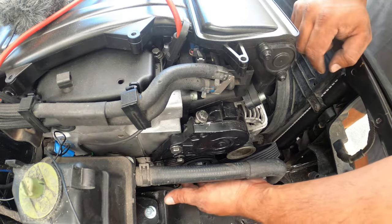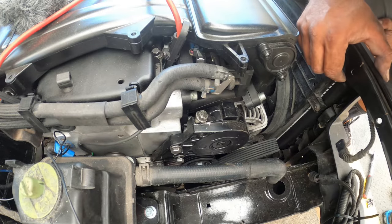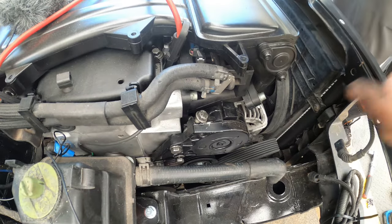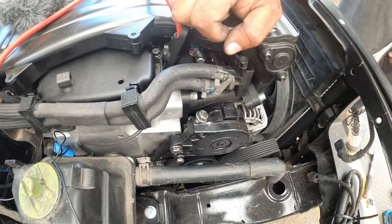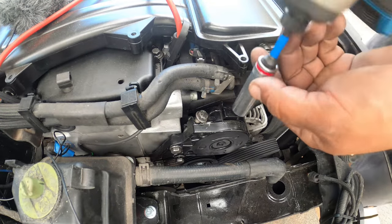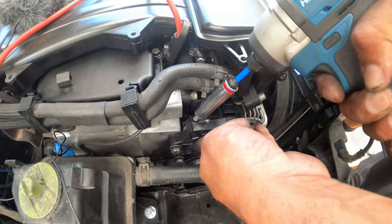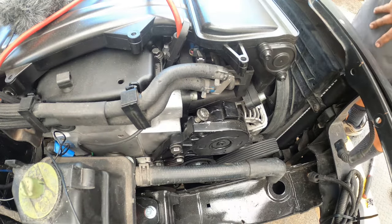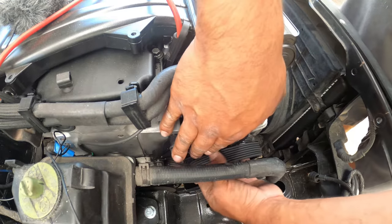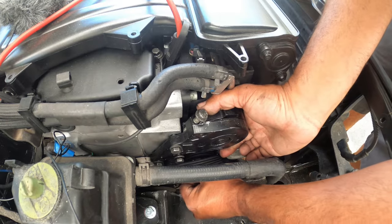First thing you have to do — we're all good here. The only issue I have is this guy. I'm going to loosen the tensioner just a tad — not too much. That's the way it goes: it goes underneath and over.